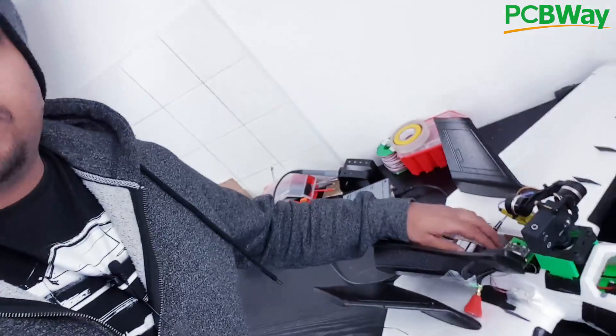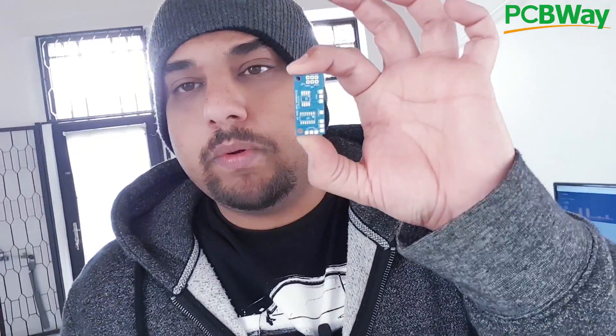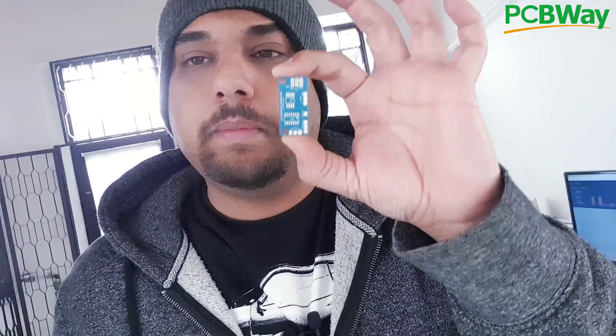Hey, what is up guys and welcome back. Today I'm releasing my open hardware open source dual camera switcher. It takes a quad channel and has a lot of room for improvements. I designed this to make it work on a half-stack for quads as well as airplanes. I tested it, used it, and it's pretty reliable. Here's the PCB — it's a half-stack with mounting holes so you can mount it over your flight controller.